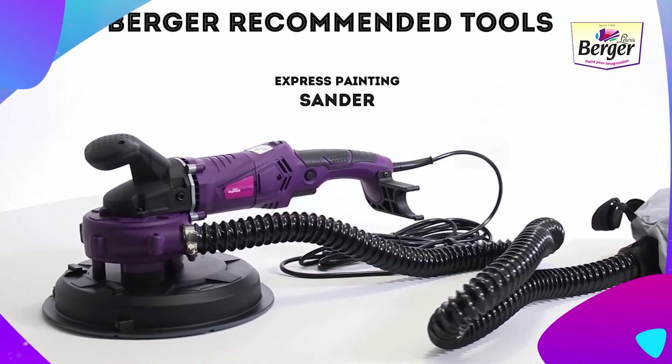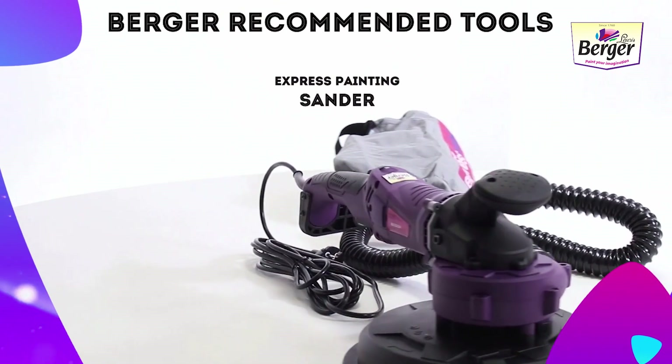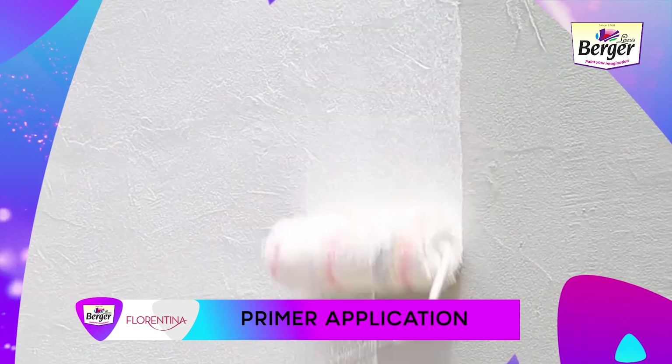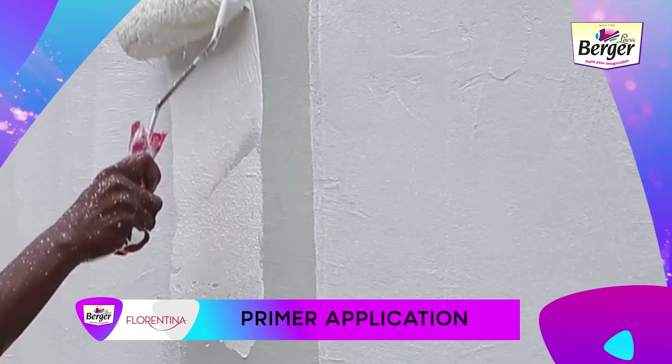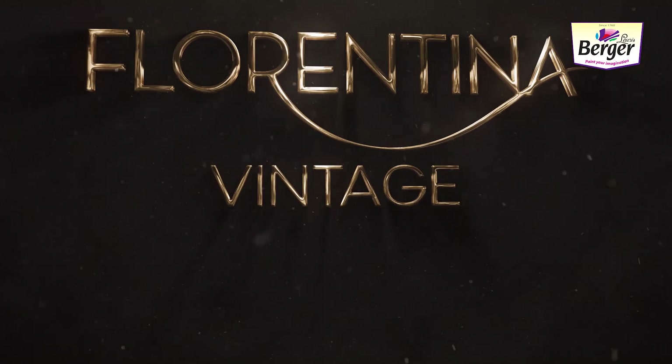Berger recommended tools include the Express Painting Sander with Paint Scraper attachment and the Express Painting Jet Washer. For primer application, apply one coat of Weather Coat Exterior Primer or Silo Prime as recommended, and allow it to dry for four to six hours.